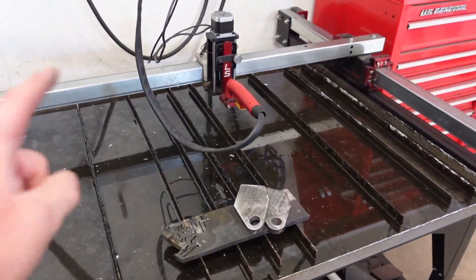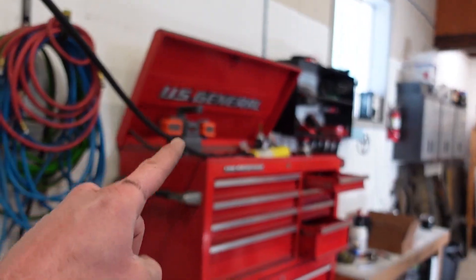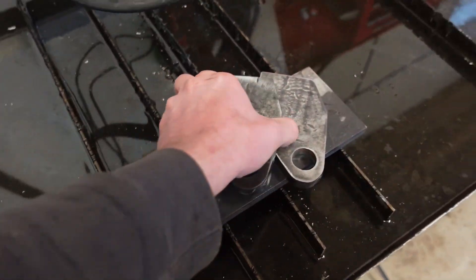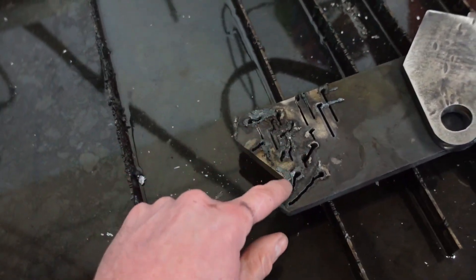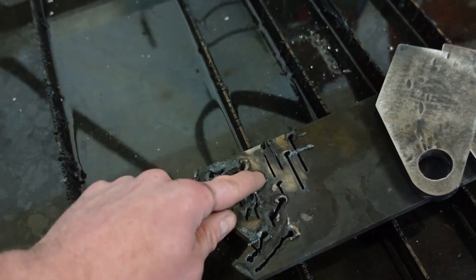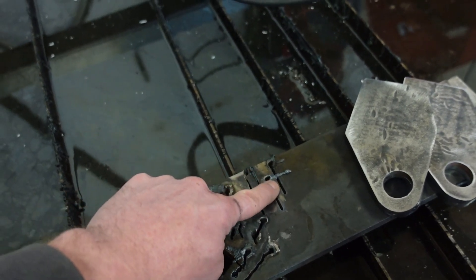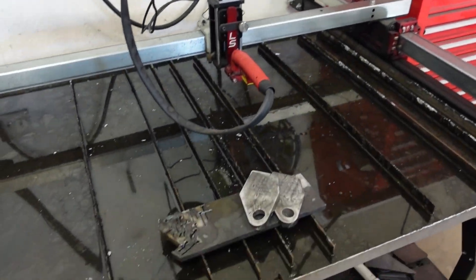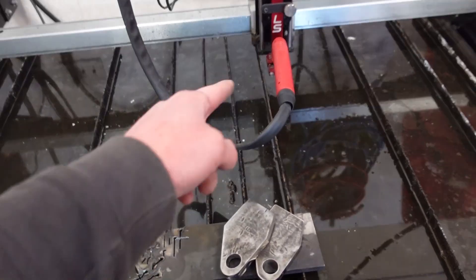You might be wondering why I have my hand torch on the machine here. Something is wrong with that torch — I could not get it to cut through half-inch plate. As soon as I put the hand torch on, it started cutting right through. You can see all my pierce attempts and even trying from the edge, it still didn't cut through with the machine torch. I tried a few different consumables and nothing helped, so for thicker plate we'll have to use the hand torch. I'm in contact with Plasmadine and hopefully we can get this resolved.